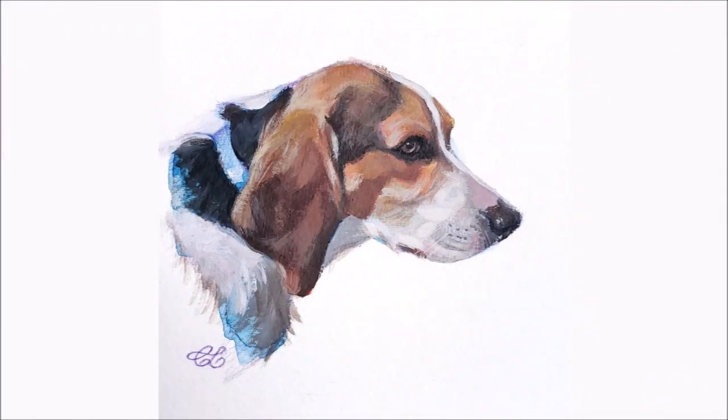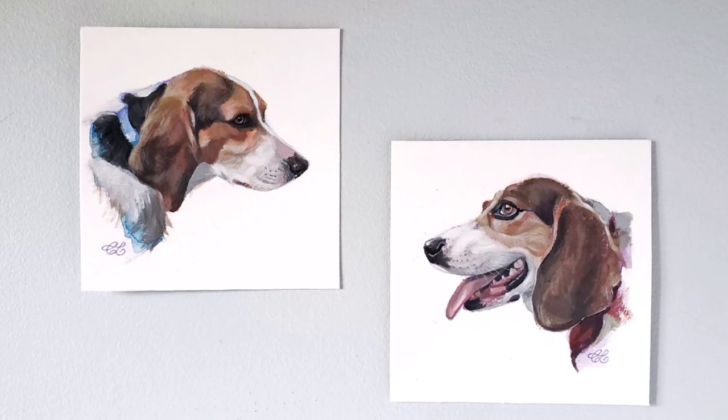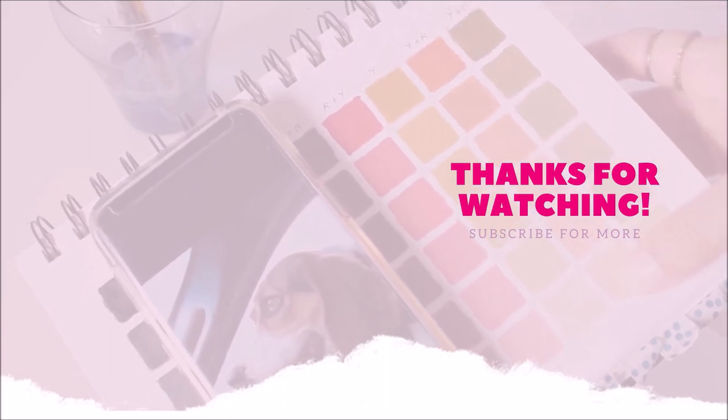And here's the second portrait. I hope you found this two-portrait demo of Bill the Beagle twice as helpful. If you enjoyed this video, give it a thumbs up and subscribe to my channel for new videos every week.